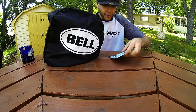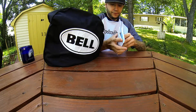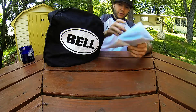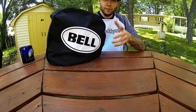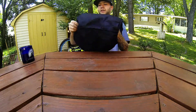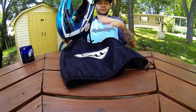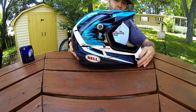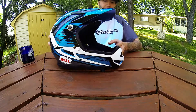This is what comes in the box — of course your trusty manual telling you about fitment. It's got English and a whole bunch of other languages to accommodate everyone. Make sure you read that, it's very important. And in this nice Bell protective helmet bag, this is a size large. It comes in a bunch of different colorways; this is the blue, white and black splatter.